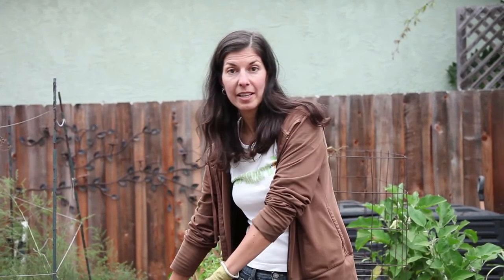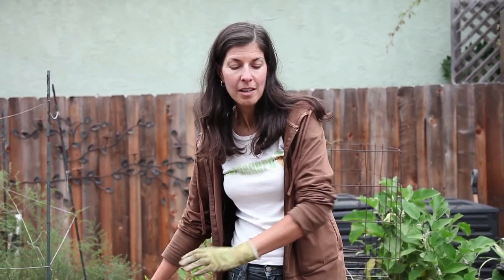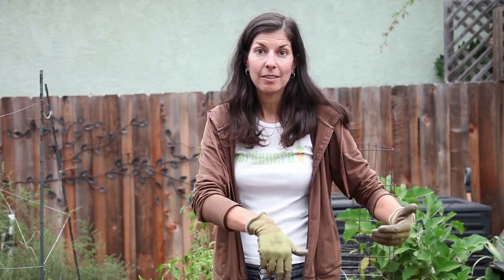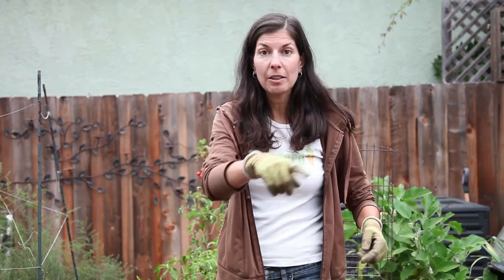Next we pull out the irrigation and usually I will just coil it up and set it outside the bed temporarily until I have all the work done inside. Then we'll lay it back down, either temporarily in bed, or after we plant our fall crops I'll coil it through and pin it down exactly where I want it.